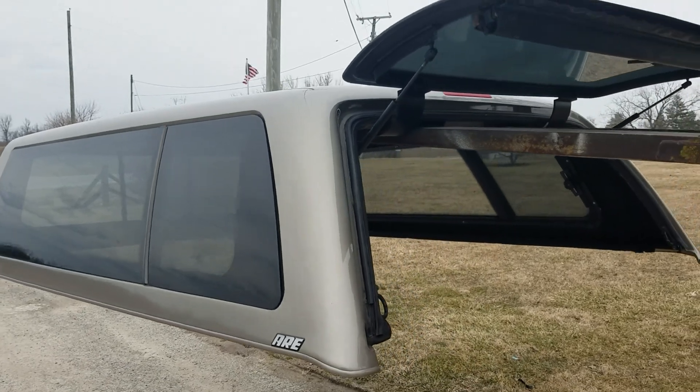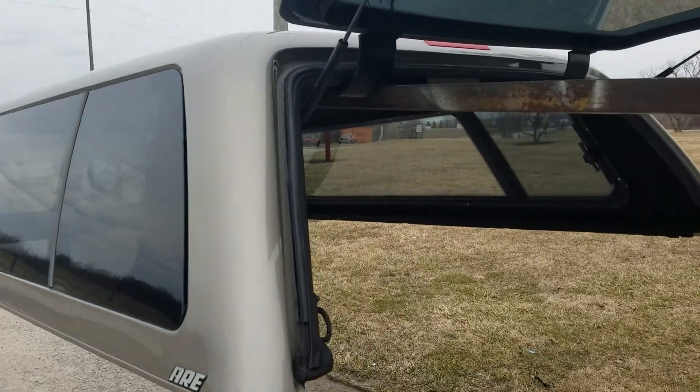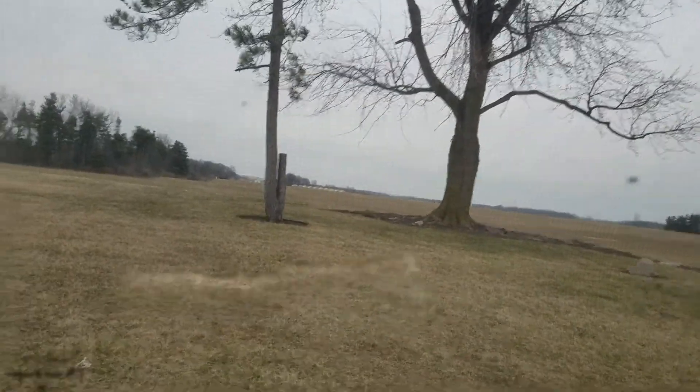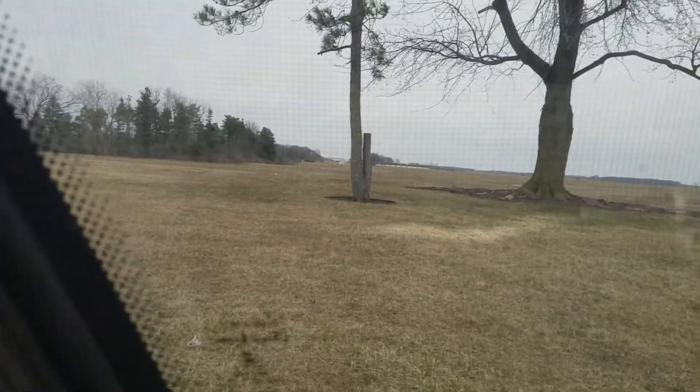It has the frameless side windows and the frameless back door. There's a carpeted interior inside. It has screen vent windows on the side that crank open. There is a small tear in the screen right there.